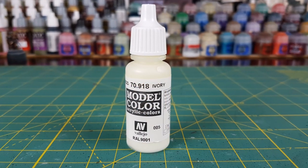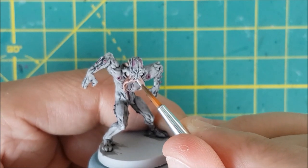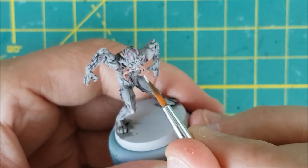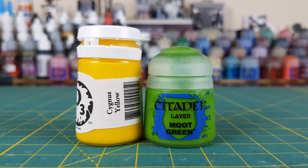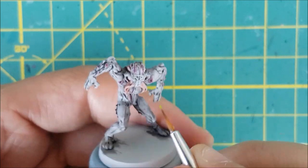I'm switching to Vallejo's Ivory and I'm going to put a small dab of paint on the teeth. I did not do this to all the models, just the ones that had teeth that were very clearly visible. Now I'm going to mix together equal amounts of Cygnus Yellow and Moot Green to do the eyes — just one small dab in the center of each to make them stand out.